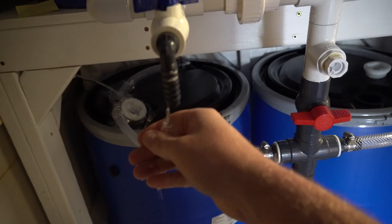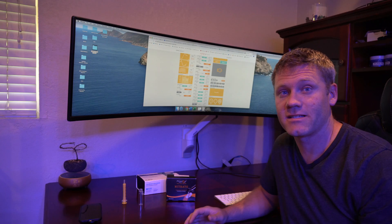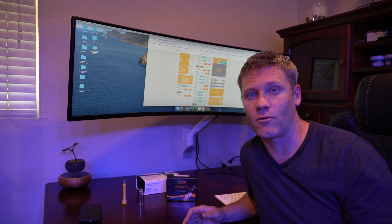Finally, dump it out, get some more tank water, swish it up again, and let it air dry.